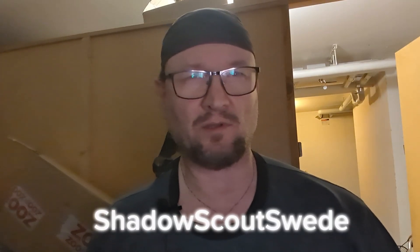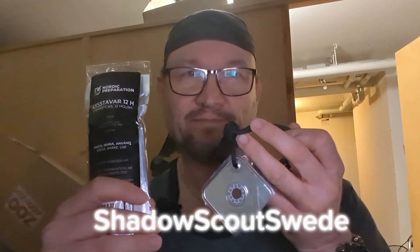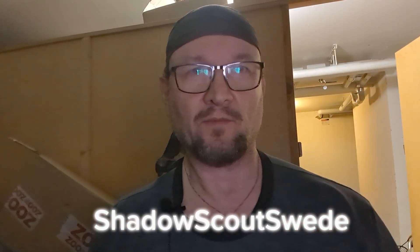Welcome to the channel, I'm Shadow Scout Swede. Today I'm going to show you some items I bought earlier this year. Here are the items, but before we get into those, we will be back after this message.